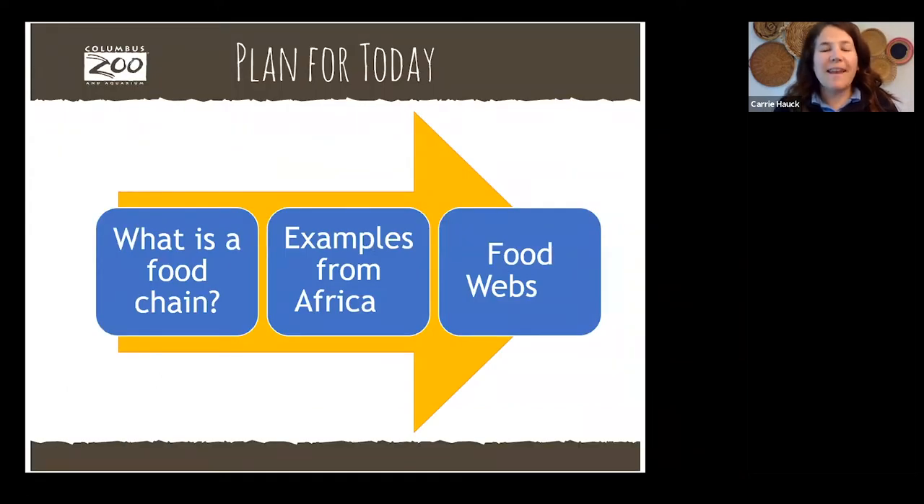The word for today is food chain — that's a super important word here at the zoo. We're going to explain what that means and see it in action for you and for animals. We're going to be using examples from the Heart of Africa region here at the zoo and the watering hole, and then we're going to bring all of those food chain ideas together and talk about food webs. That's our plan for today.